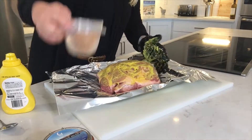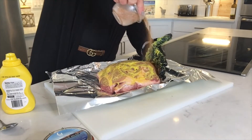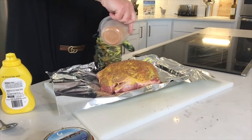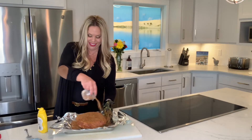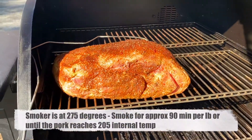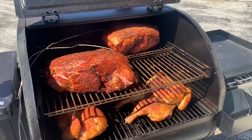So we're just gonna take the mustard plus my barbecue rub and it's gonna go all over — don't forget the sides. There we go. Let's go smoke this. Fat side up, pork butt goes in. We are smoking this at 275°F.